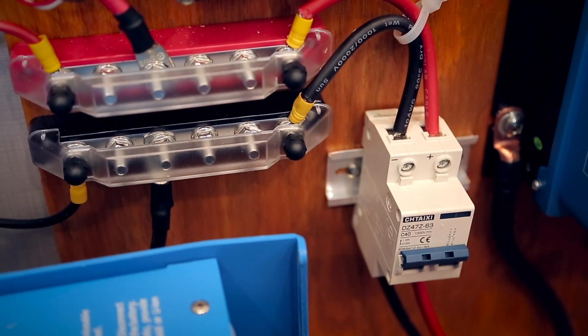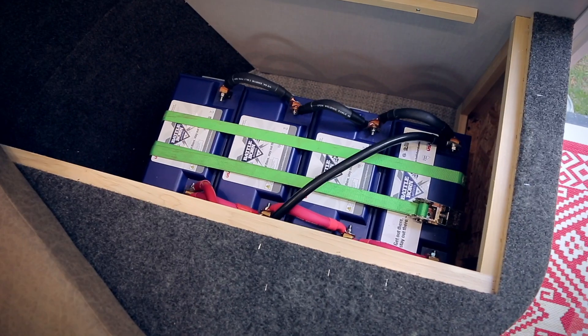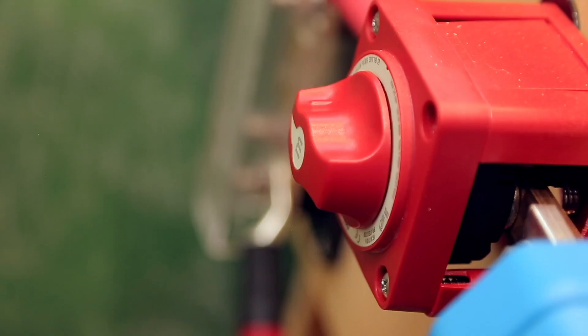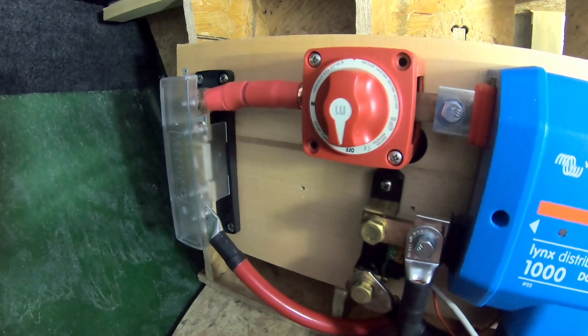From the bus bar, all solar panels have their own breaker switch and then feed into the Victron charge controller. The solar panels charge four 100 amp hour BattleBorn batteries. The batteries have their own isolation switch to ensure nothing charges or drains them when the trailer has been winterized.